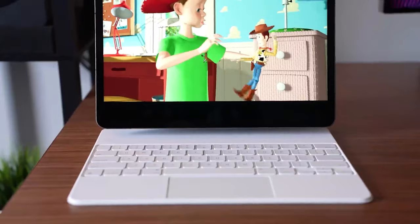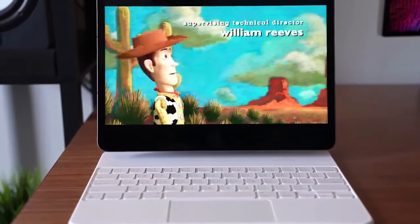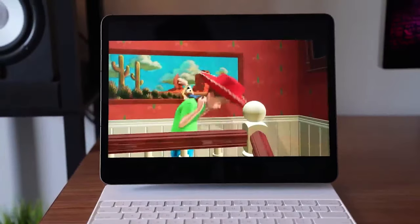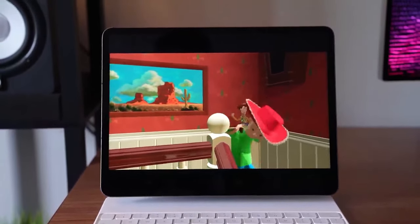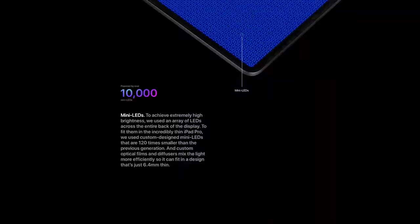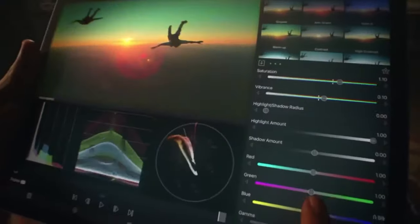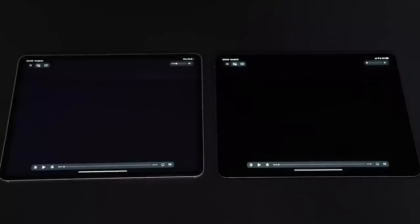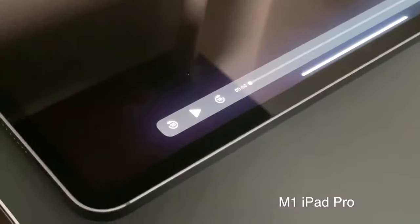Apple seems to have gone back to the drawing board for the sixth generation of the iPad Mini. According to a report, Apple's latest tablet has been in the works for two and a half years, and the result is simply mind-blowing. The iPad Mini has the same attractive aluminum enclosure as the iPad Pro and iPad Air, but there is something about this device that has got many people talking. In this video, we will review the iPad Mini 2021, its features, specifications, and more.